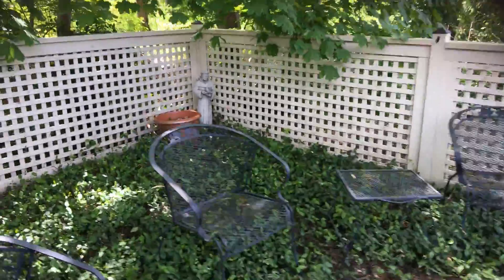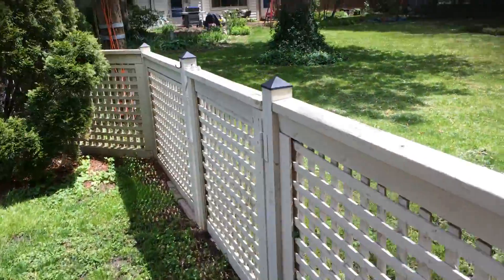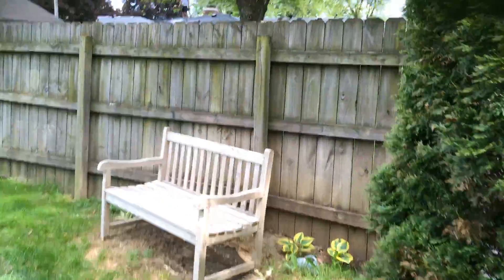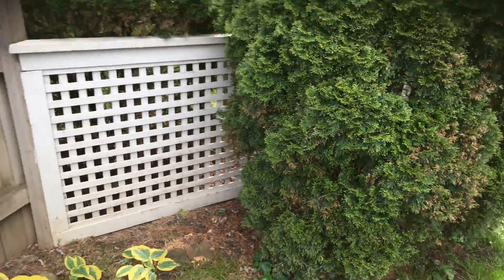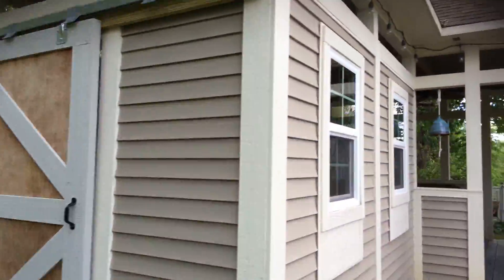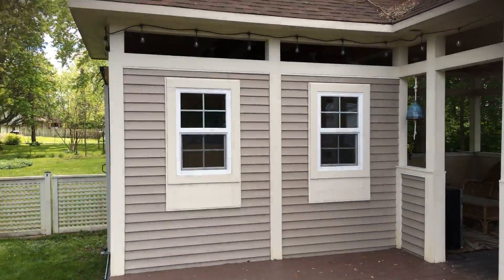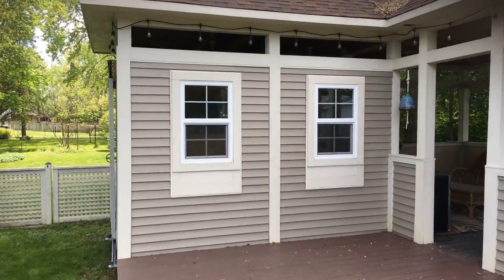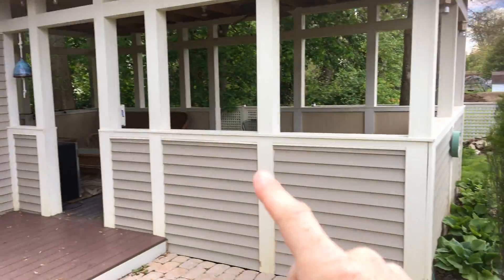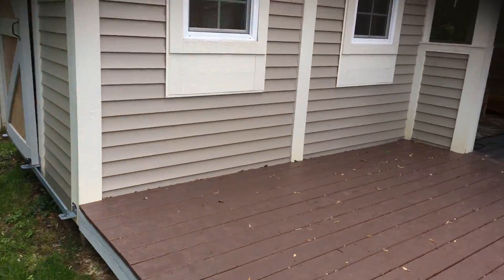Obviously it needs a good wash — make sure everything gets cleaned up. It stops right behind this pine tree here; everything past that we're not touching. That will be taken care of and repainted. Same thing with this outdoor sitting area structure — you've got the trim work, the soffit and fascia, all of these horizontal and vertical trim boards, and window trim as well.